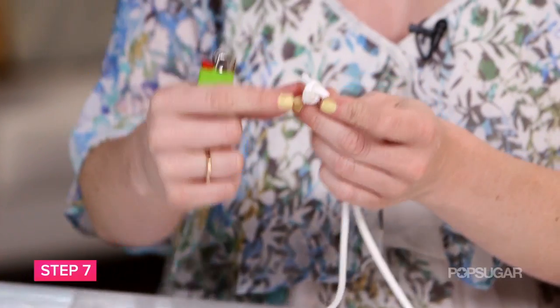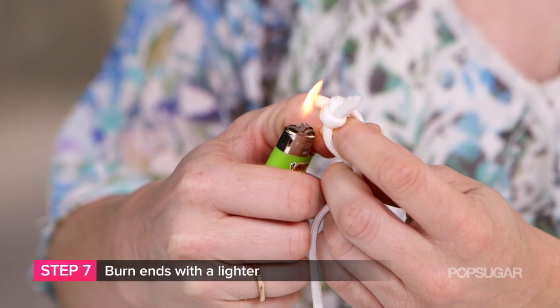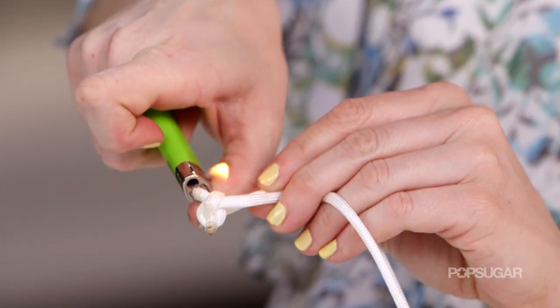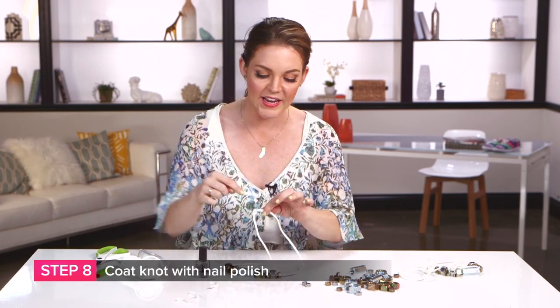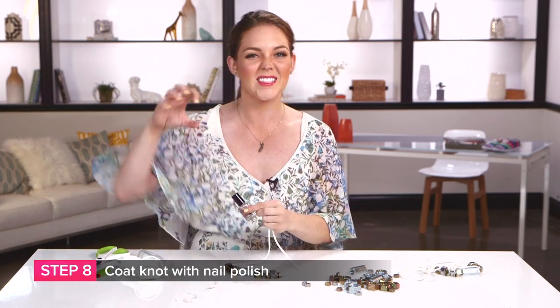Then take your lighter and we are going to burn both sides as well as parts of the knot. You'll see that since it is nylon, it does melt pretty fast. One final thing to make sure it's nice and in place is using your clear nail polish — just get it in between all the little crevices where the knots are and let it dry. This will really seal it all in.